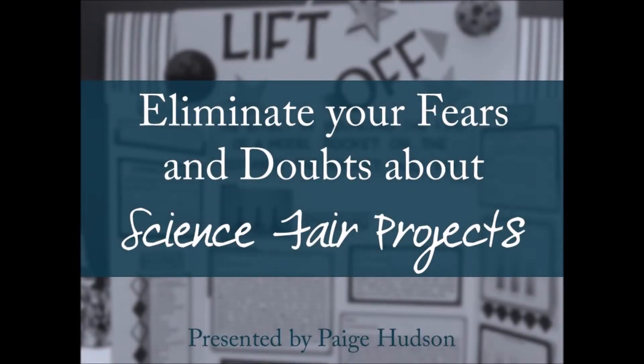Good morning! Welcome to Eliminate Your Fears and Doubts About the Science Fair Project. The Science Fair Project is that dragon in the corner of our basement, back where we keep those science teaching tools we really don't want to use. We know it's down there. We know we should do something about it. But we really, really don't want to face the idea of having to do a Science Fair Project with our students.